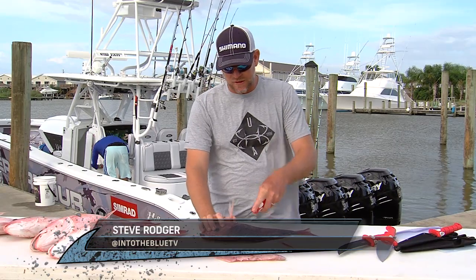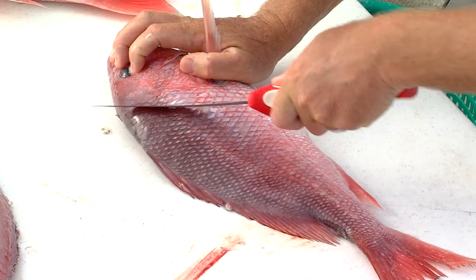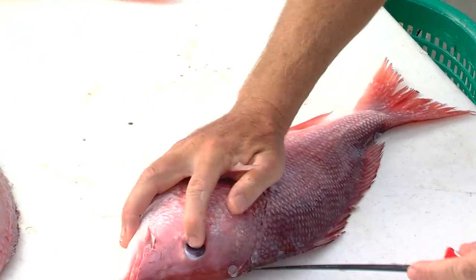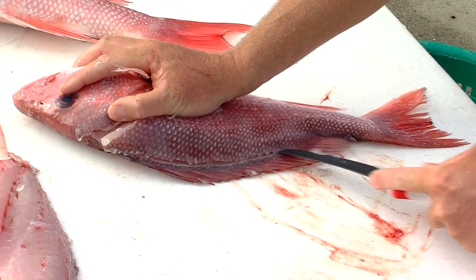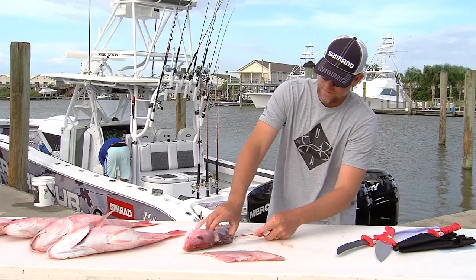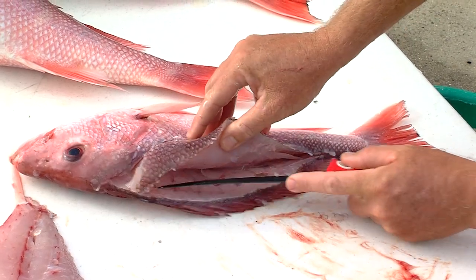When I'm filleting these snappers, what I like to do is follow this line right here. And what that'll do is allow you to avoid any of those rib bones. Once I make that cut, I come in right up here and ride right along that bone — I'm feeling the bone with the knife — and lift it up and just ride this knife right along the bone here.